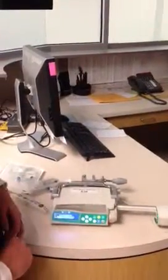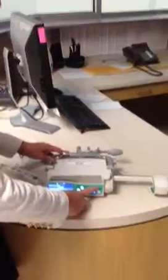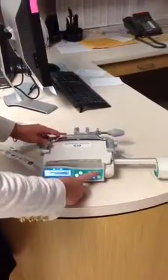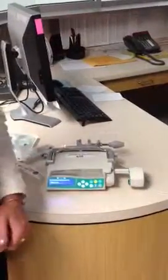Close your pump syringe arm and power off your pump by holding the on-off button for three seconds. When that occurs, your drive arm will come into place and your pump is shutting down.